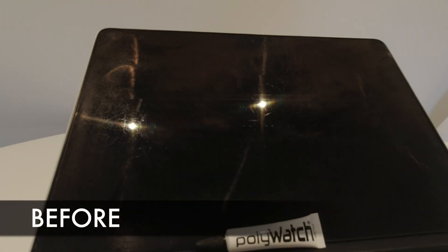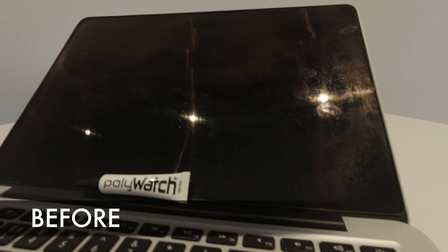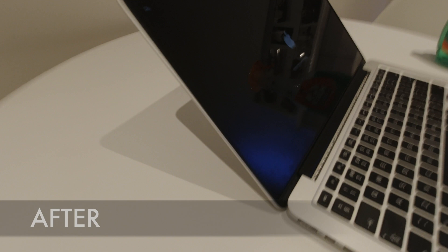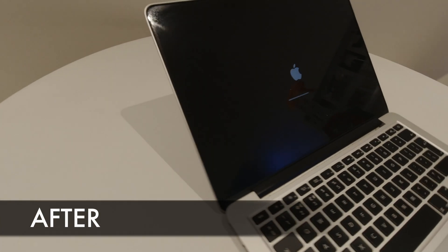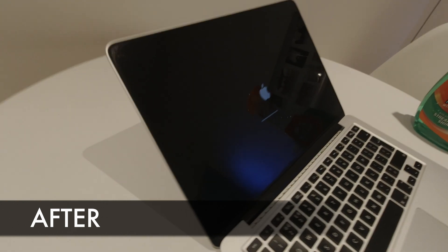In this quick video I will show you how I have removed scratches from a retina display on a MacBook Pro 2012 with polywatch paste and methanol alcohol. All these products will be linked in the description. If you have found this video helpful, or maybe you have found a better solution, then please leave a comment below.